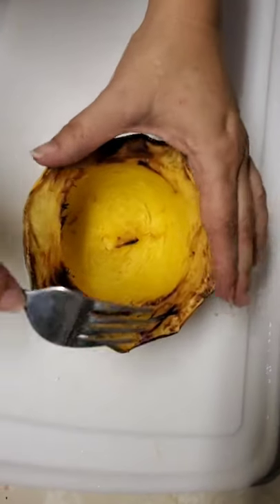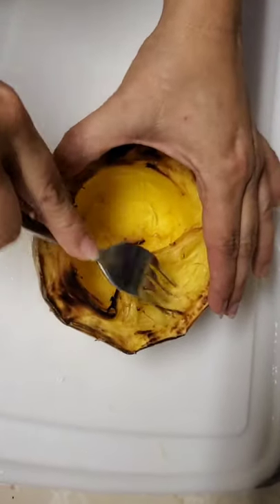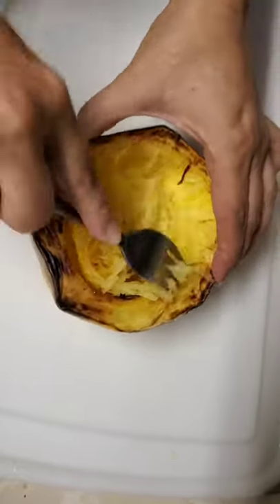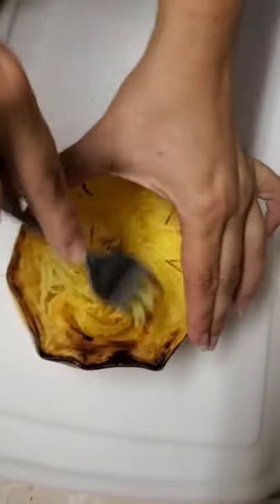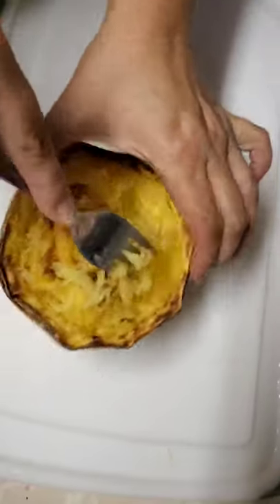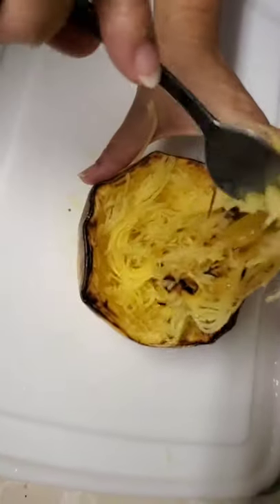I'm going to show you how to get it out of there. You just take a fork and it makes little strands of spaghetti without the carbs. And there's your spaghetti squash.